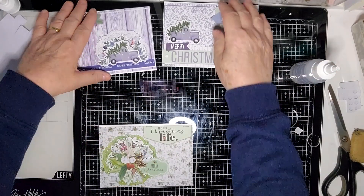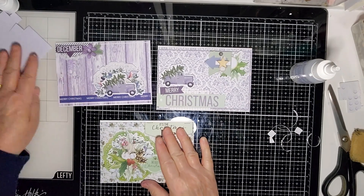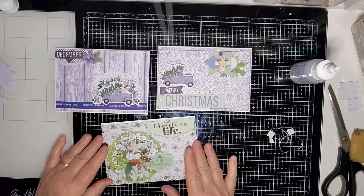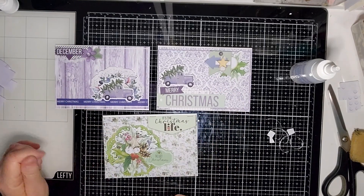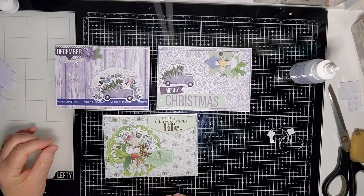Again from the Creative Cuts. So I used basically the Creative Cuts to create my cards and the pocket cards from the Creative Kit. And there are my three quick and easy cards! I hope that gives you some inspiration and we'll see you in the next video — bye bye.